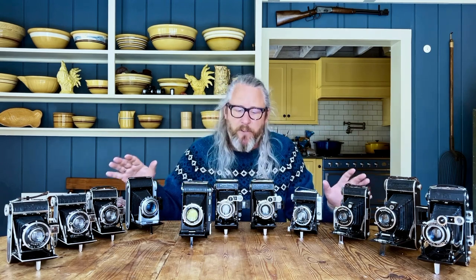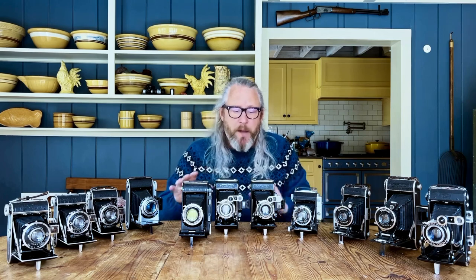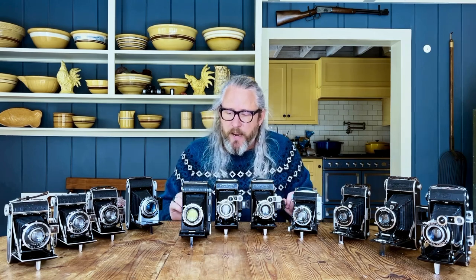So what are my favorite cameras? Well, there's the big three. During the 1930s there was Velta, Voigtlander, and Zeiss — lots of other camera makers as well, but those three made some of the absolute best cameras. Zeiss had massive production, Voigtlander was pretty big, and Velta was probably the smallest of those three. I'll go into the differences in a minute.